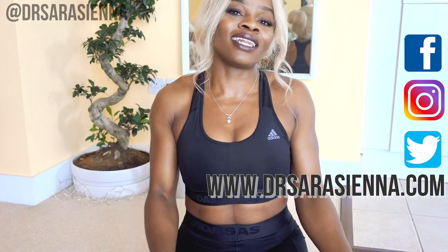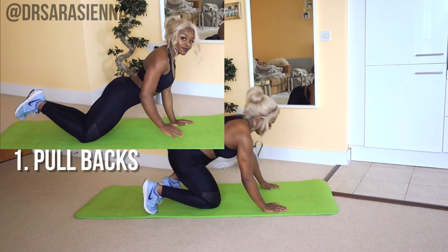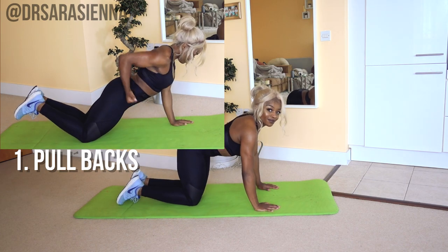I want to know if you're physically able to lift your arms to type a comment after this workout — let me know! All right, without further ado, let's get into the workout. You ready? Okay, we're not messing around. We're going to start straight away with some pullbacks.